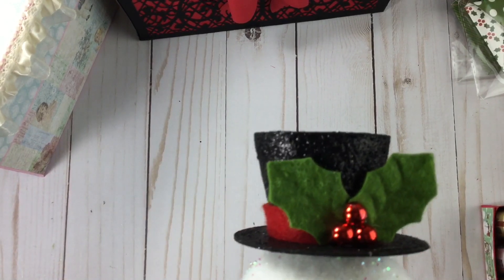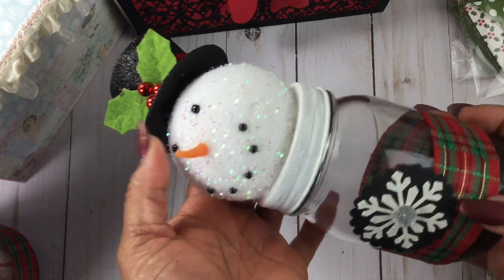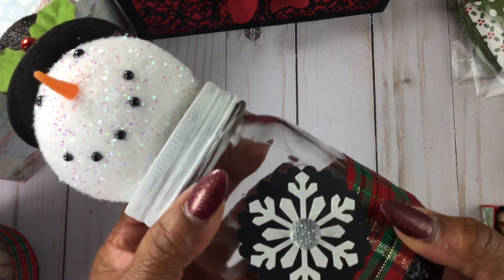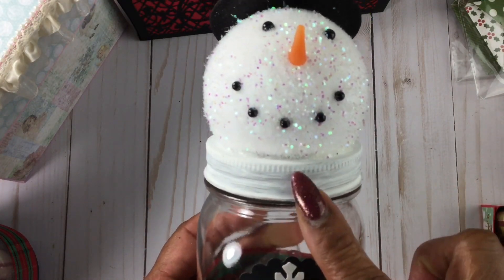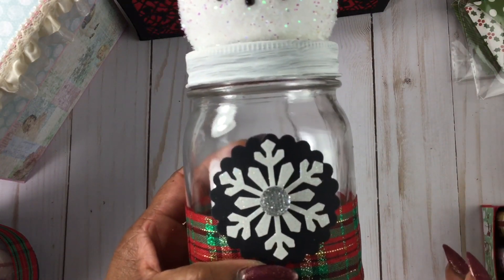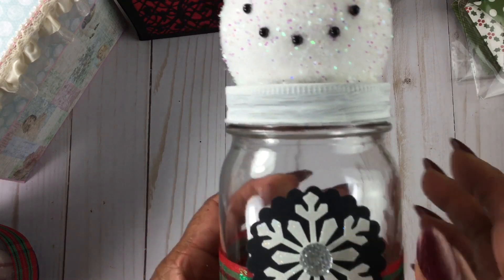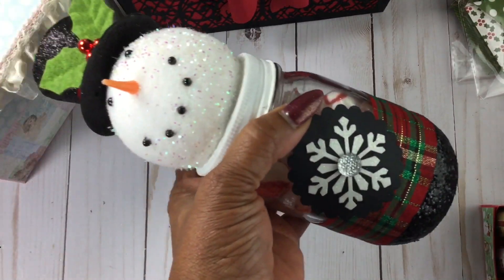I saw Erica's video last year with these snowman jars — how cute is that! Super cute, so I made some of those. A tip if you're going to do these: screw the lid on with the head already assembled before you put this piece on, so they can match up when you screw that lid on. That's the jar empty, and this is the jar full.